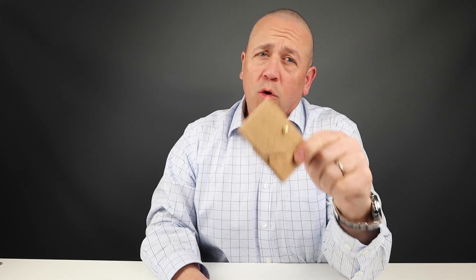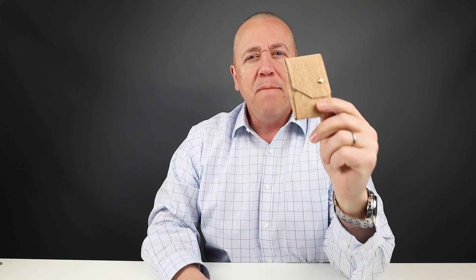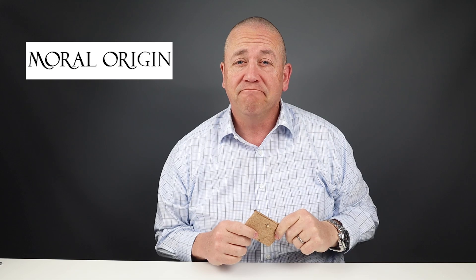We've done reviews on cork wallets before, and you might think cork is a weak material, but the Minima wallet from Moral Origin shows how strong and flexible it can be. So stick around.